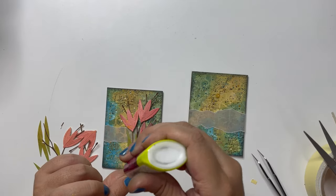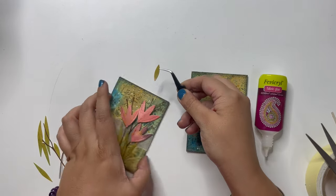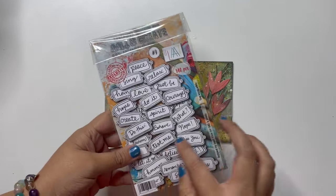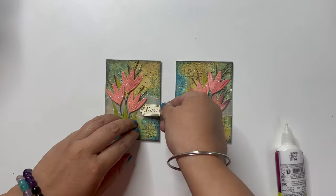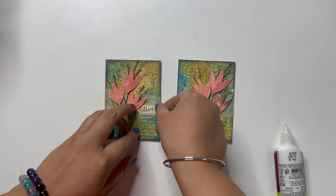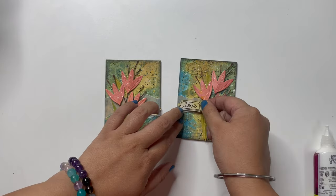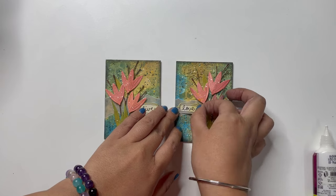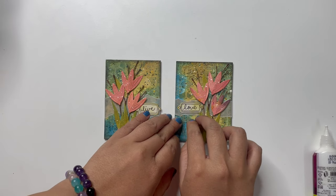With that done, my composition is now complete and I need sentiments or phrases to add meaning to these ATCs. I am using the All and Create Tiny Words set and adding single words right near my composition over that vellum to add meaning and complete these ATCs.